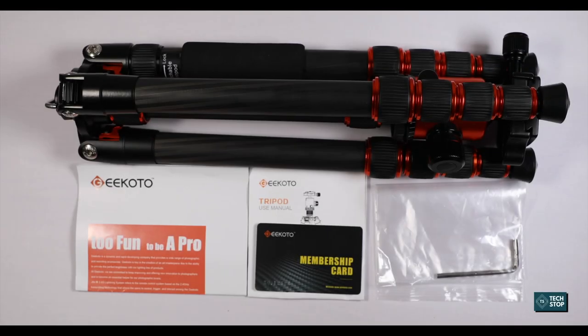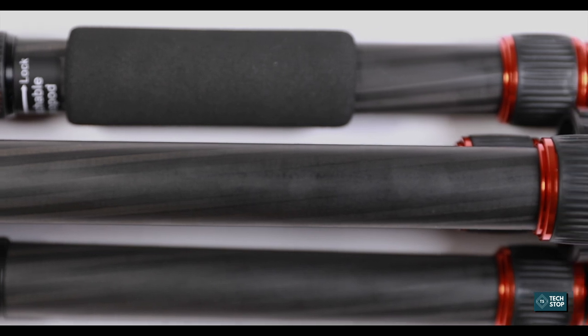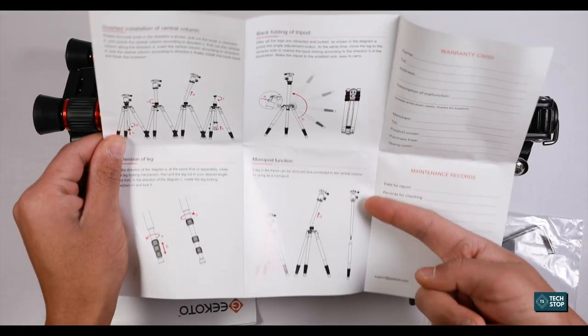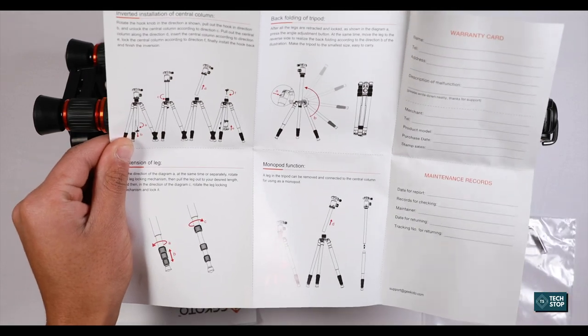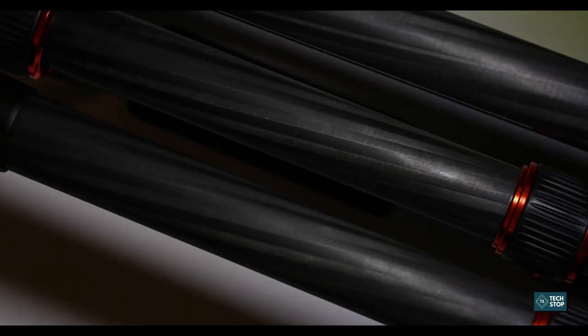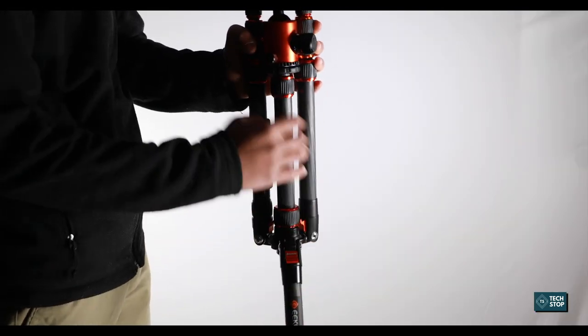Today we're looking at Gikoto's tripod — a carbon fiber tripod that can be used as a monopod or as a regular tripod. The manual will tell you how to set it up. It has three different shooting leg angles: 20 degrees, 50 degrees, or 80 degrees.